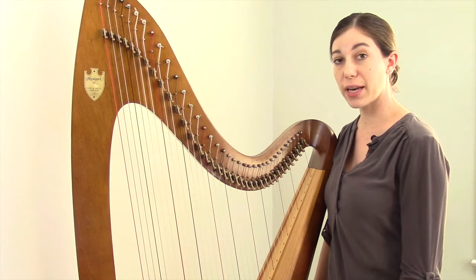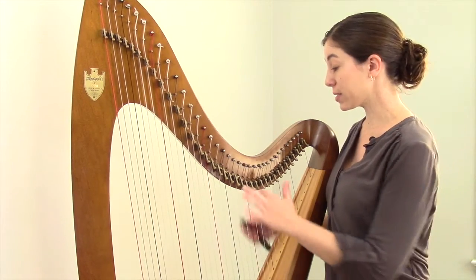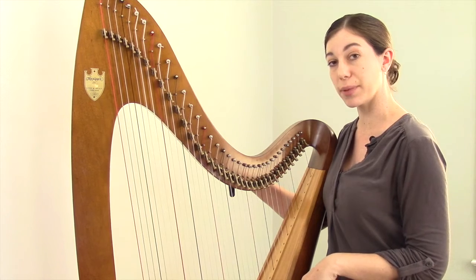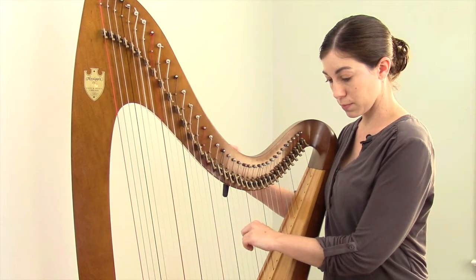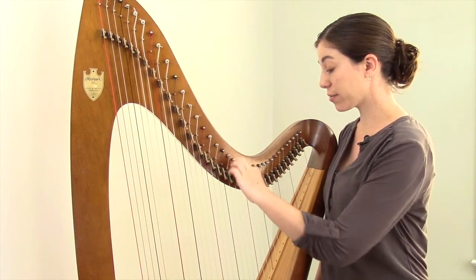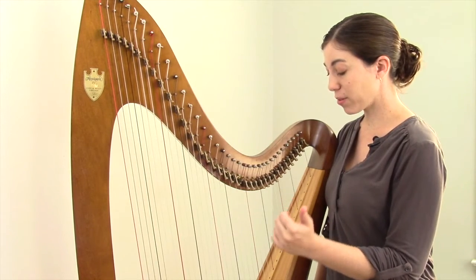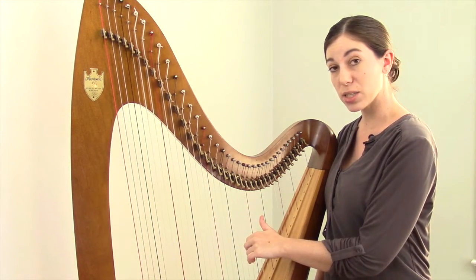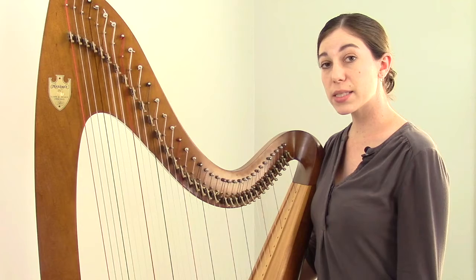The best solution for playing a flat on the lever harp is to simply retune the string. I have my tuning key and an electronic tuner on my stand. We'll take this B string and since flats are lower than naturals, I'm just going to lower the string until it becomes a B flat instead of a B natural. Now we have a B flat. And of course we still have the lever at our disposal — if we engage the lever, it still raises the pitch by a half step, so raising it from a flat, it becomes a natural.